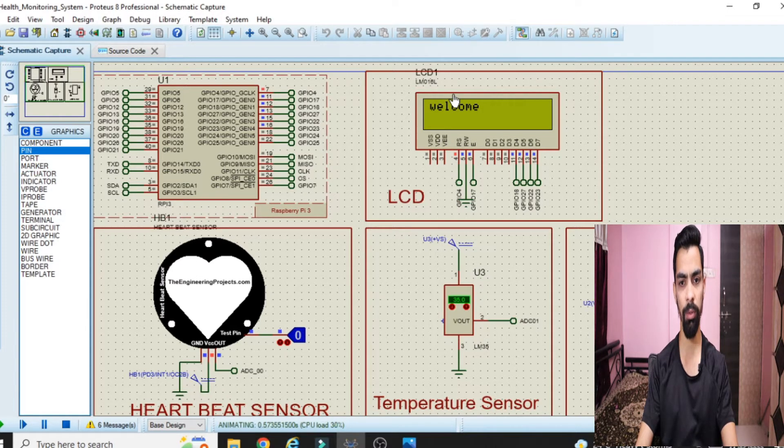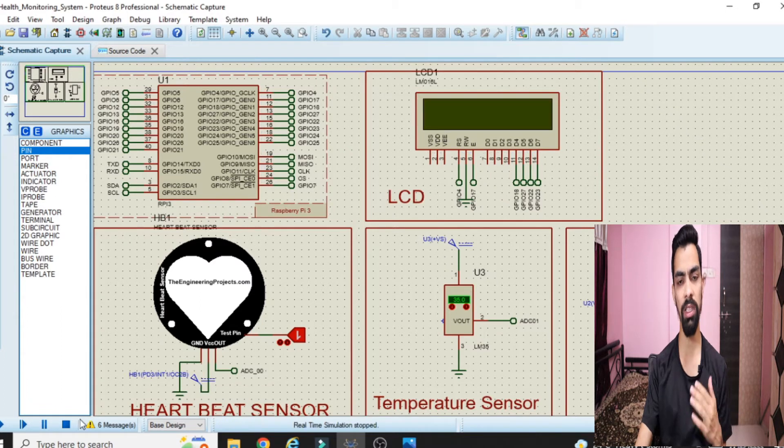Now again the same welcome message appears, then waiting for input. I will give the signal again and wait 10 seconds. After 10 seconds you can see heart rate is 100 and temperature is 35, because I set the temperature to 35. This is the complete idea behind this project. Now we will see the hardware part.